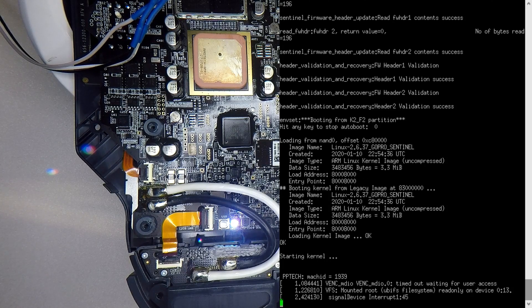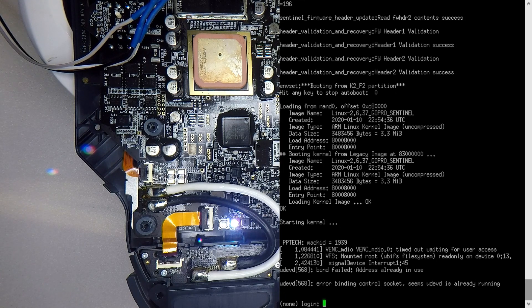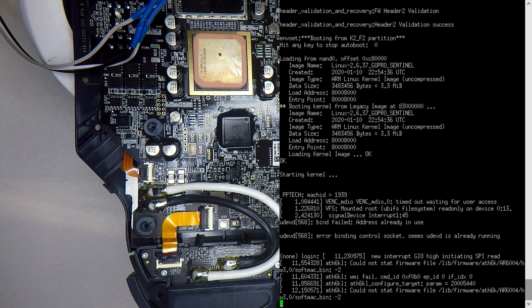That's booting up fine. It will complain about a few things if we were plugged into the other processor — it's complaining about things like the gimbal not being there. It wouldn't surprise me if this board goes into shutdown mode. It's probably complaining there's no gimbal, the arms aren't extended, a whole stack of things. But let's see if we can get it to pair.